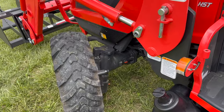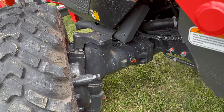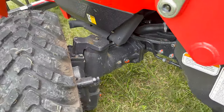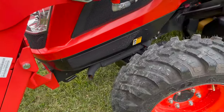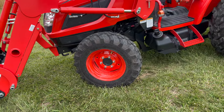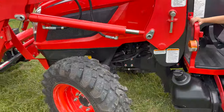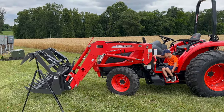The front axle is extremely beefy and solid — especially compared to other similar-sized tractors we looked at. You fill the front axle fluid through a port up top and check it with a dipstick. It has R14 tires. For greasing, there are two zerk fittings under the front axle — one on each side. There is also a leveling feature for the loader.